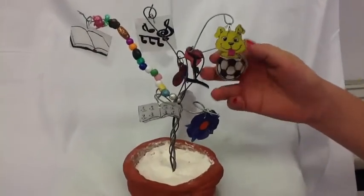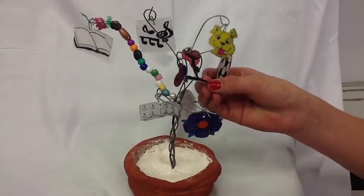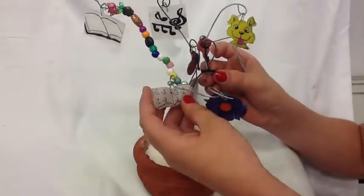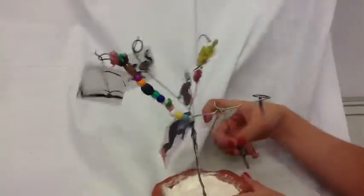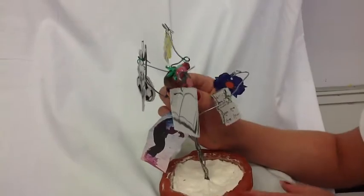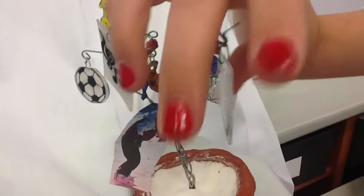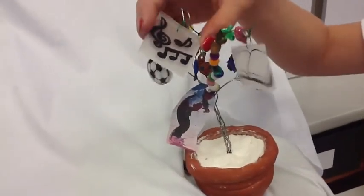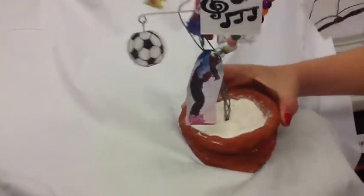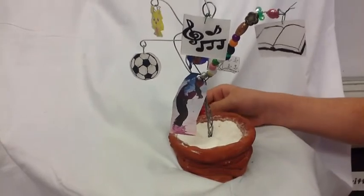This is my tree of life, and it represents things that I like. Two of my favorite sports are gymnastics and soccer, and I love flowers. My favorite subject is math, so I drew a math book. I love art, so I drew an art palette. I love to read books, so I drew a book. I love the piano, but music notes were easier to draw. My favorite winter sport is snowboarding and skiing, and that's pretty much it.